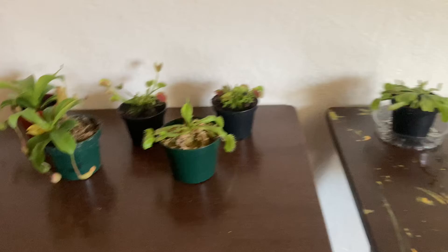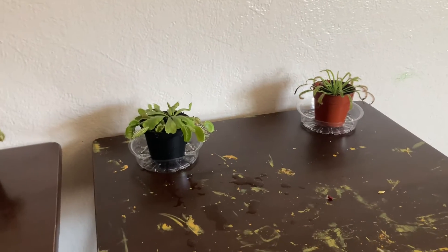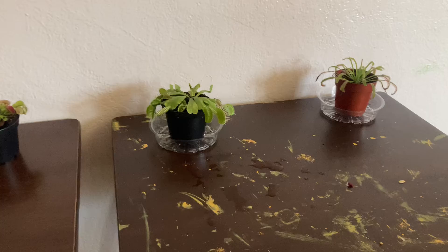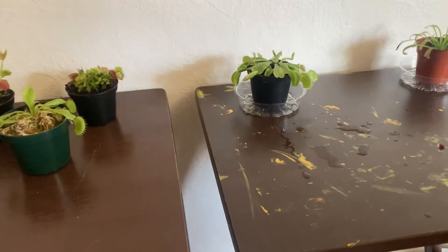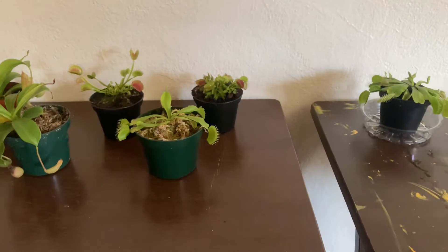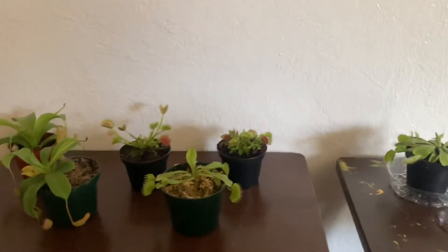So don't be scared to put your finger inside a Venus fly trap. Today I just wanted to give you that update on my carnivorous plants and the finger, which was a risk but nothing happens. Thank you for watching Family Reno Nevada. Hope you've enjoyed this video and bye.